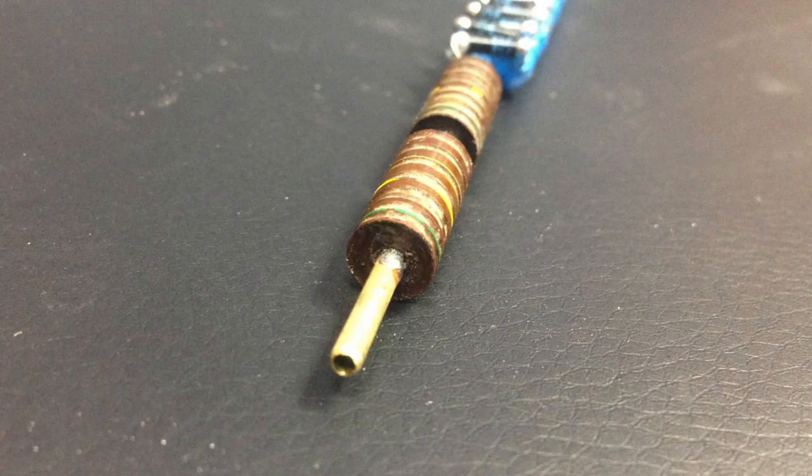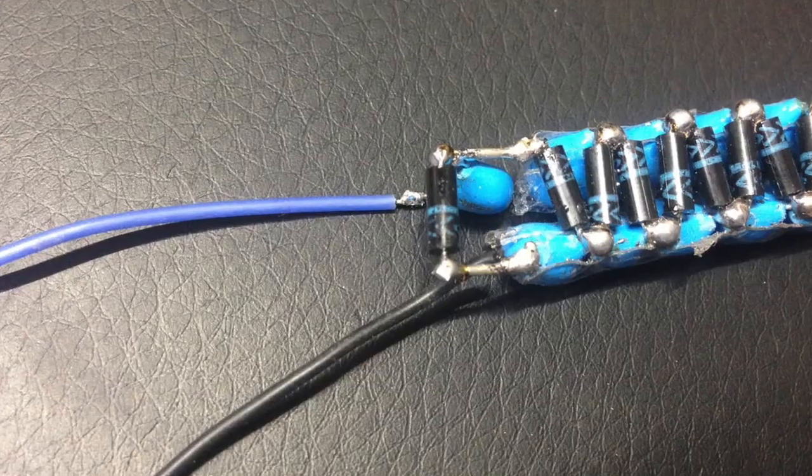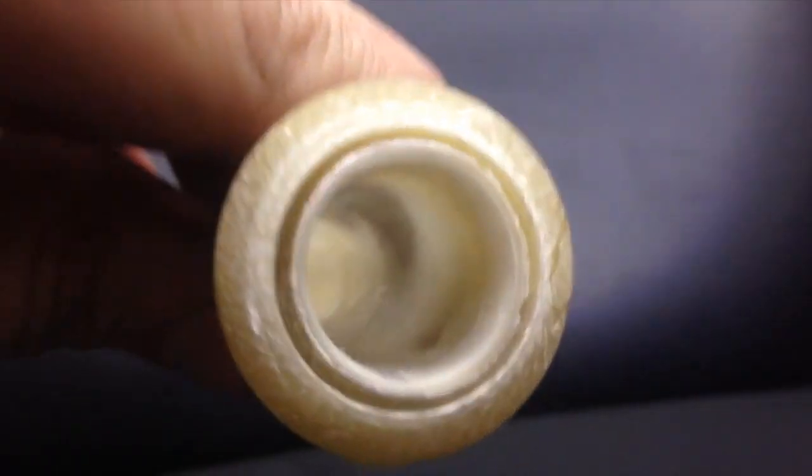The brass tube attached to the end of the two resistors will be inserted through the hole in this acetyl end cap, which allows different field-shaping electrodes to be attached to the wand after assembly. Lastly, wires are attached to the whole multiplier, and it's inserted into the core of the wand, then completely covered in epoxy.